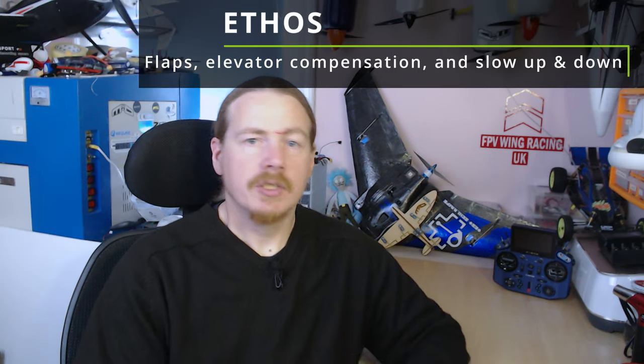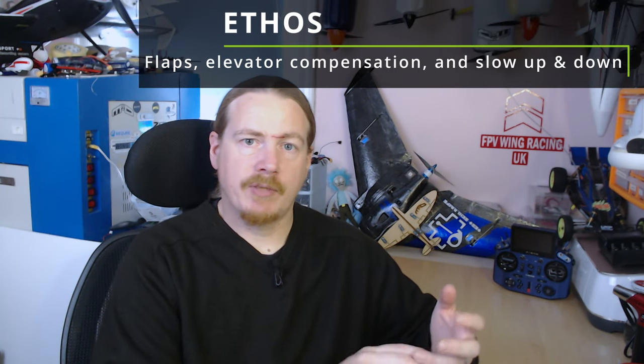Hi guys, I'm Darren and in this video we're going to take an extended look at flaps on Ethos. I made a video about flaps, flapperons and spoilerons on Ethos quite a way back and I'll put a link to that up in the top corner.